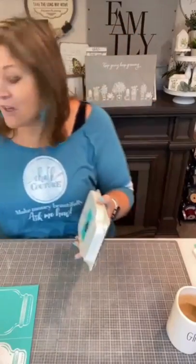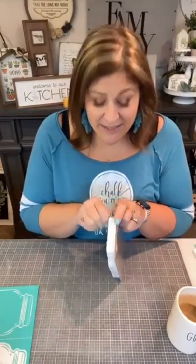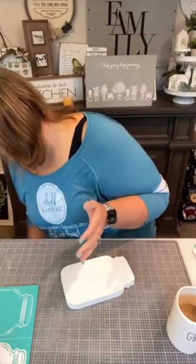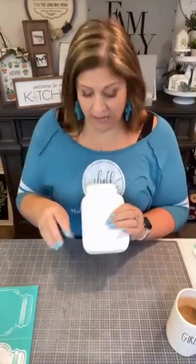If you know me at all, I love to distress — I love to make things look old and worn out, and that's what I'm going to do. I'm going to show you a few options. We're gonna start with our regular jar cutout. If you are customers and you love what I show you, you can tag your designer — the person who invited you — in the comments and they will help you get your hands on the stuff.